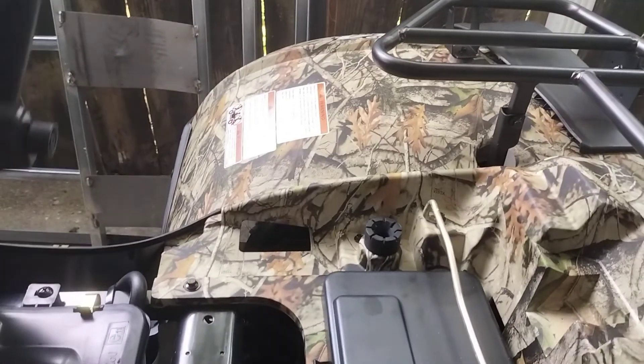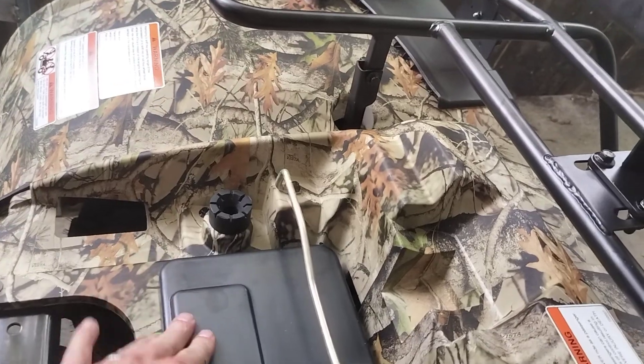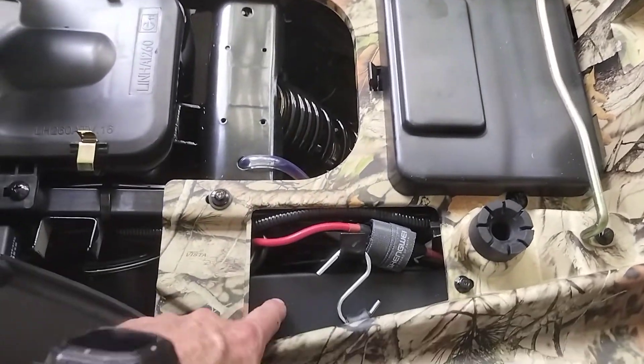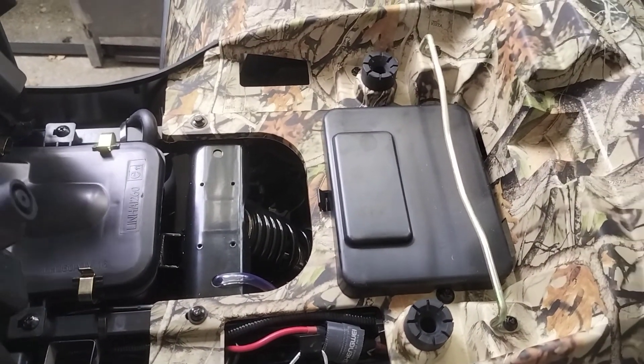Huge seat. Got storage underneath, so it's probably good to put tools in. Battery's here. I did figure out where that black cover went — it went over the battery. I was kind of puzzled last night trying to figure out where it went.